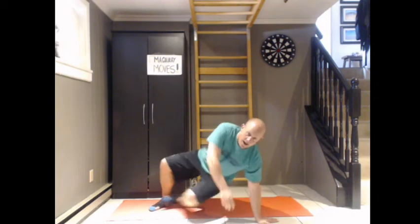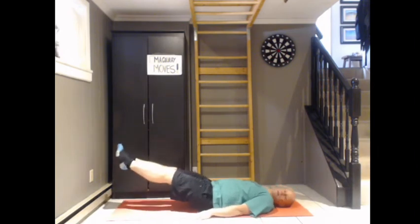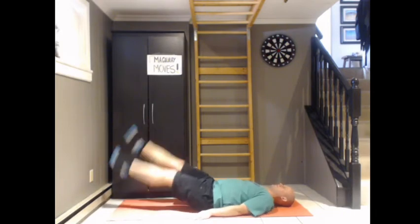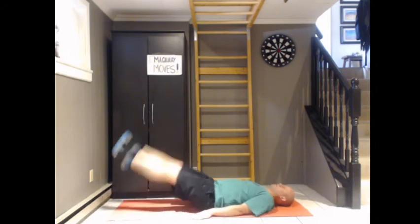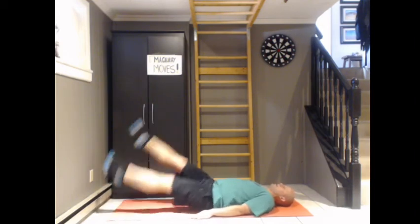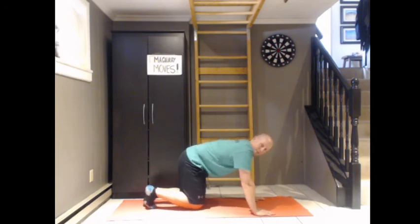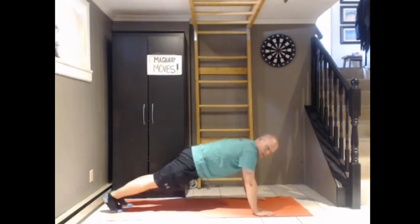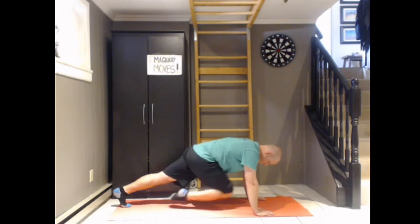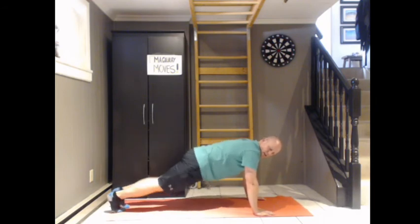Flutter kicks are the next one — another good ab exercise. We'll flutter kick for fifteen seconds. On our backs, legs up about thirty centimeters, and we kick away. One, two, three, four, five, six, seven, eight, nine, ten. Awesome.